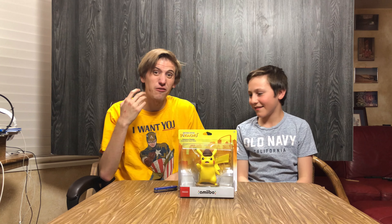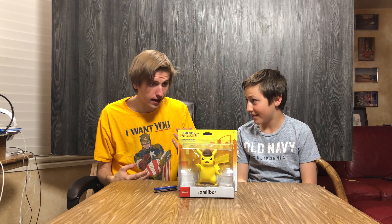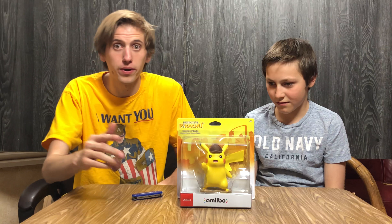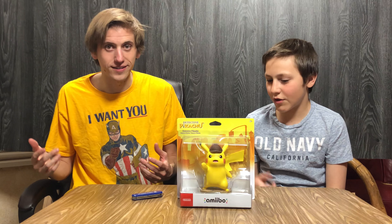Amiibo unboxing — a big one, too — from Detective Pikachu. Best Buy freaking had four of them. We just walked in and there were four of them. I actually looked at it and then I just kept looking because... that's not an amiibo. Amiibos are like this big, and it was so big I didn't even recognize it as an amiibo. It was totally crazy.